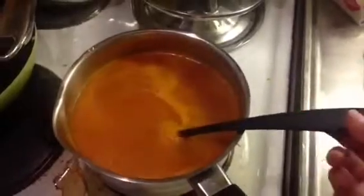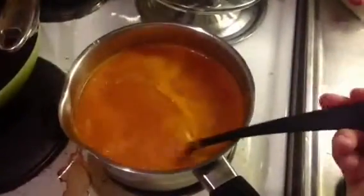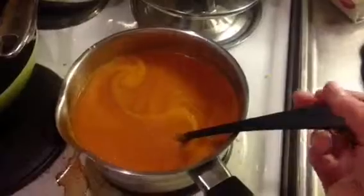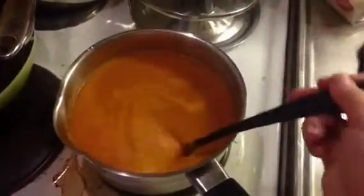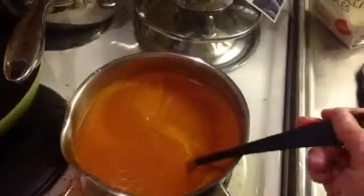So basically what I did, because I had so many tomatoes, I put four big tomatoes in the blender, then one big red pepper, one big clove of garlic, some dried oregano, some smoked pepper seasoning, and some cayenne pepper as well.